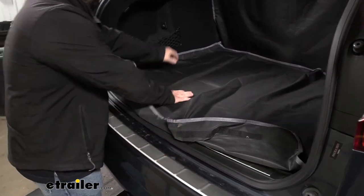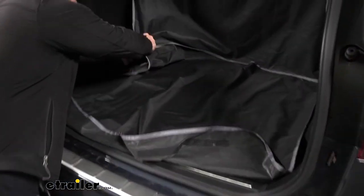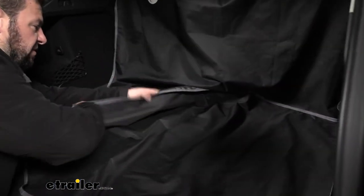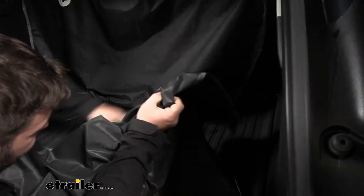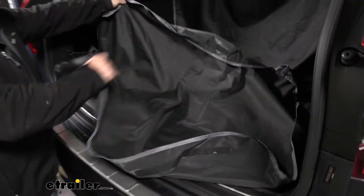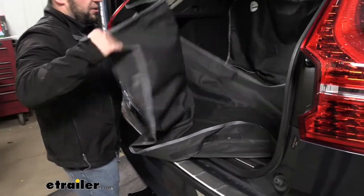The main cargo area part is the exact same. You have three points of hook and loop that keep it fastened. When you're not using it, you can easily just fold it up.